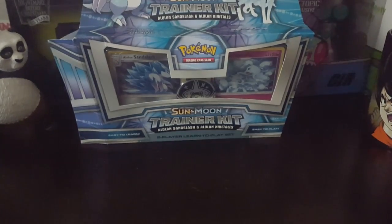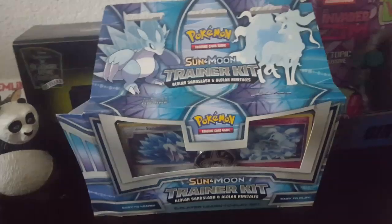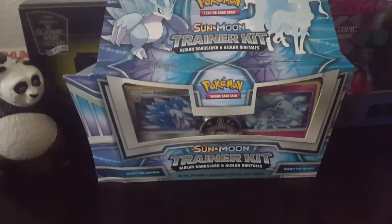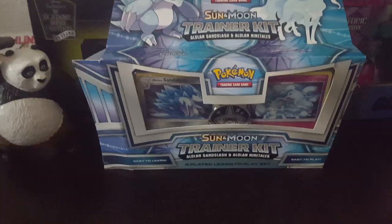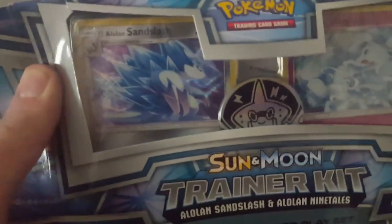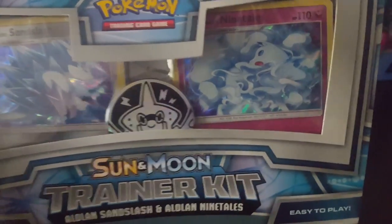Hey everyone, how's it going? Today we are here to unbox the Pokemon Sun and Moon Trainer Kit, with — sorry if I'm saying this wrong — Alolan Sandslash and Alolan Ninetales.